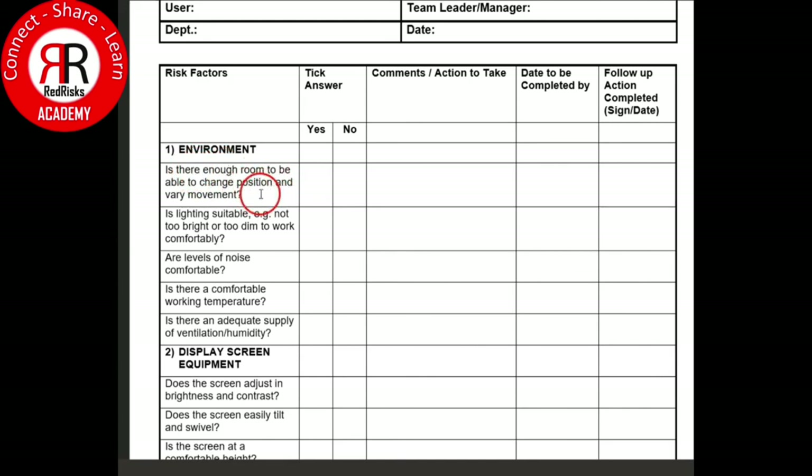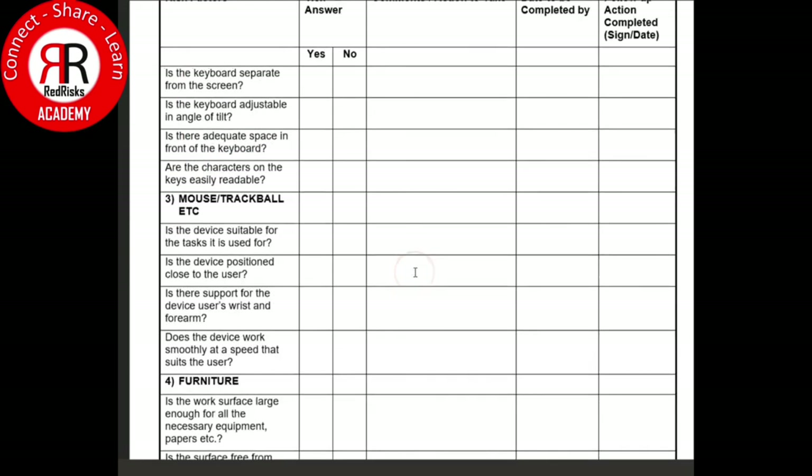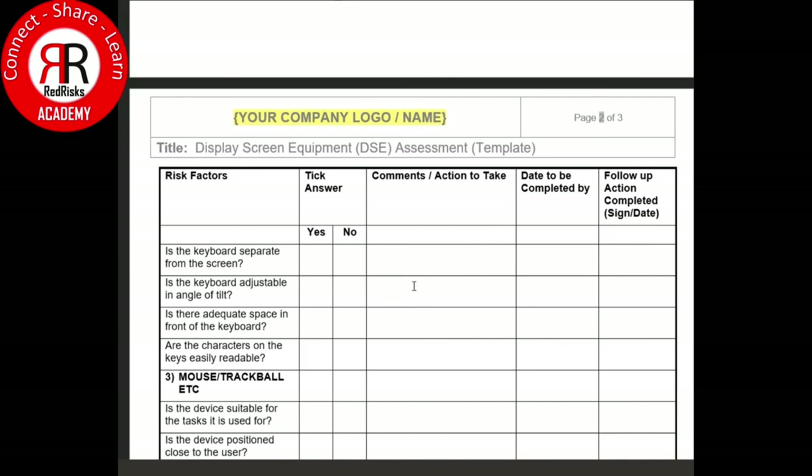For example, is there enough room to change position and vary movement? Yes or no — be straightforward and answer it. Go through all the risk factors on the left-hand side and answer with a yes or no, plus any appropriate comments or actions. It's always useful to have a date to be completed by for actions, any follow-up actions required, and closure in terms of a sign-off. That really is the DSE assessment — straightforward and complementing the entire introductory course.